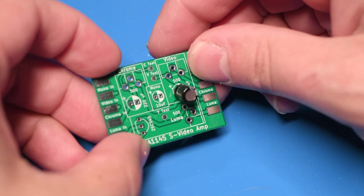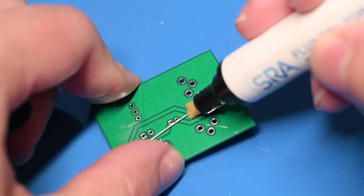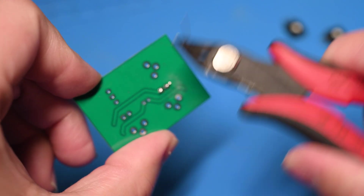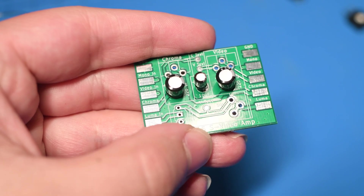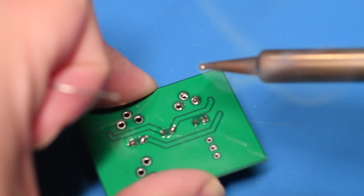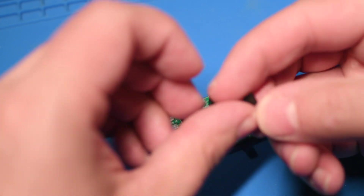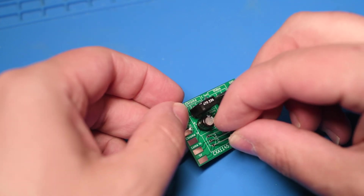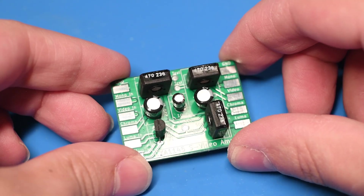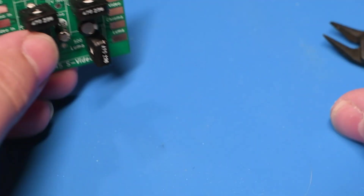Assembling this kit is brain-dead easy. I slid the negative and positive leads of the caps into the clearly marked spots, bent the pins to hold them in place, added some flux, and soldered them in. Once done, I cut the leads and repeated that for all three caps. Next, the variable resistors slid into their respective slots and I soldered those leads in — no trimming needed. Finally, the transistor goes into place with a helpful drawing on the board showing exactly what direction it goes in, then soldered and trimmed the leads. There we go — a tidy little circuit which will help get the S-Video signals off the video encoder.